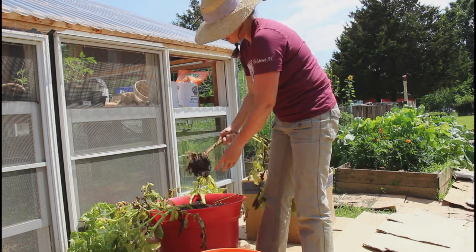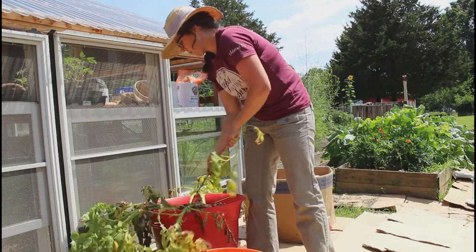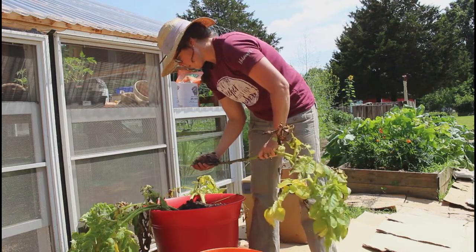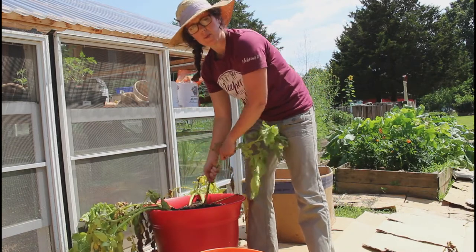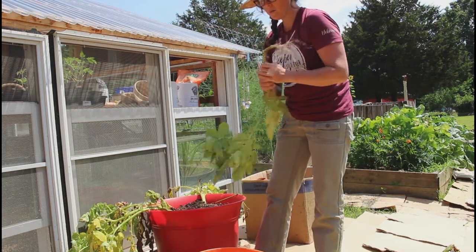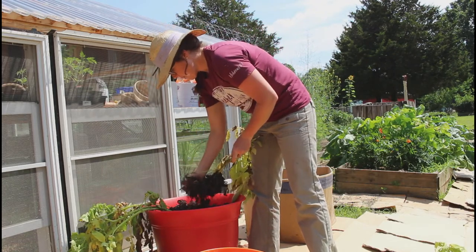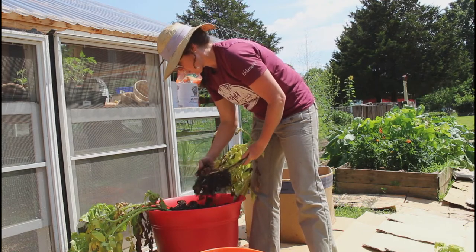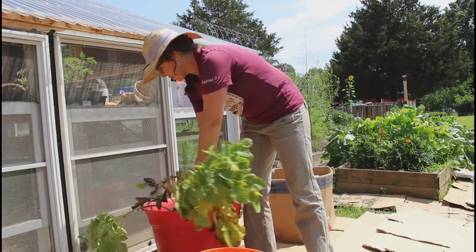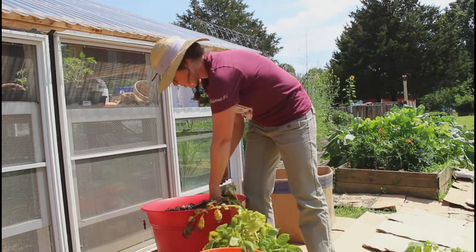I did fertilize these when I put them in. I put bone meal, blood meal, and some ashes because I couldn't find potash. I put a little bit of dirt in the bottom, then the bone meal, blood meal, and potash, then planted my potatoes after mixing that around. Then I put more soil on top and sprinkled those three things on top again, mixing lightly. When they started sprouting, I would just put a little extra soil and eventually got the pot filled up.